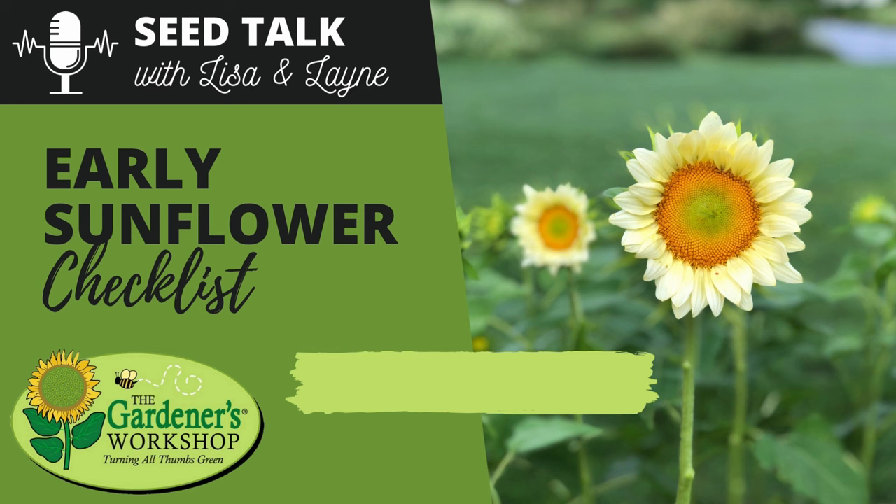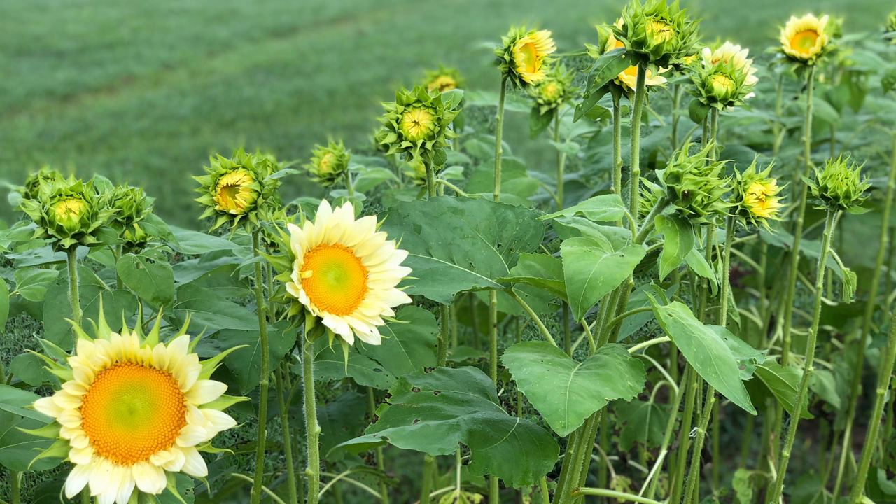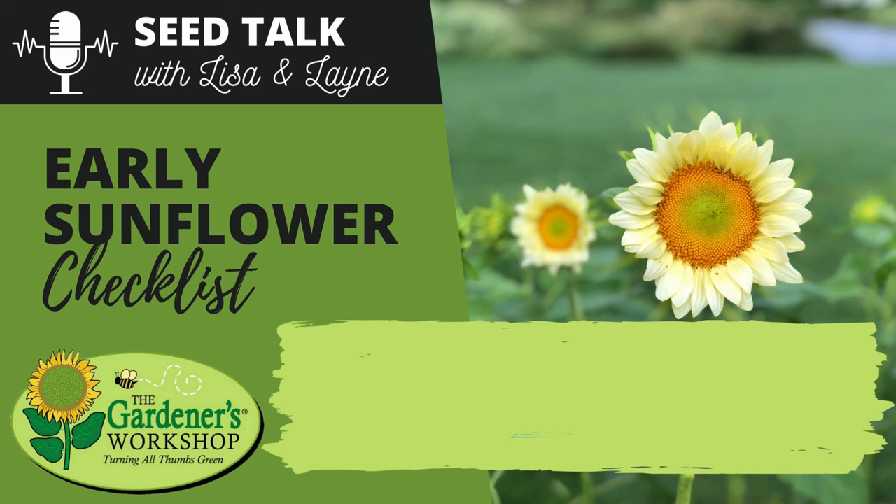Welcome back to another Seed Talk with Lisa and Lane. Today we're doing an early sunflower checklist. Sunflowers are warm season tender annuals that conventionally would not be planted out until after any chance of frost has passed, but with some additional protection and the right varieties, you might have success planting transplants out several weeks before your last expected frost date. We did an early sunflower experiment episode back in episode 28, but this is going to be more of a checklist style so you can get right to the information you need.